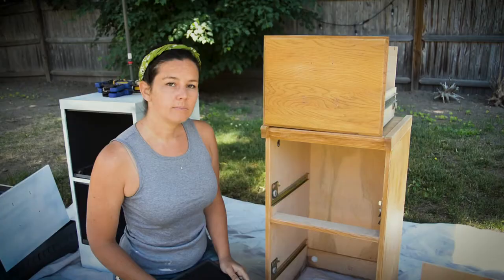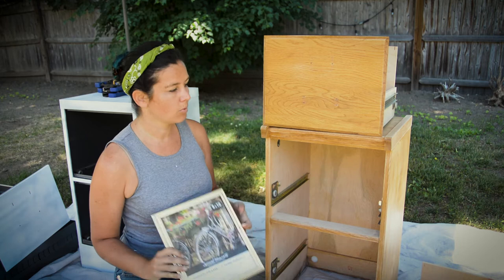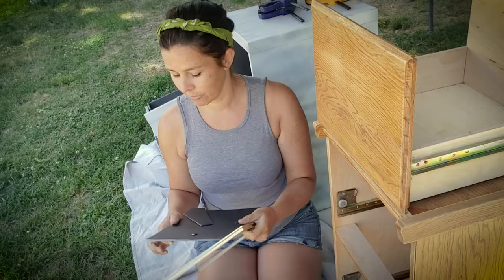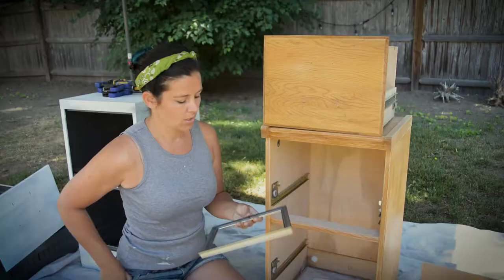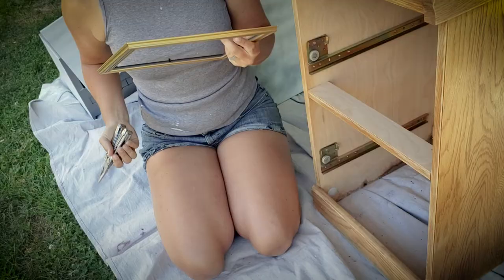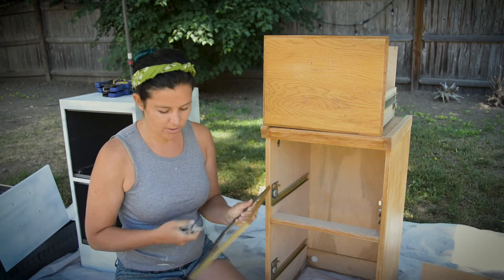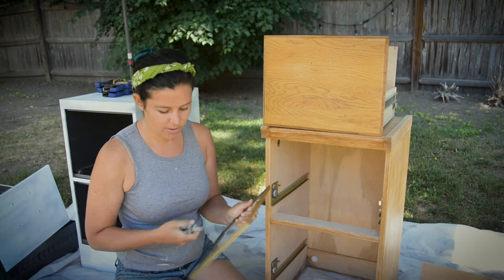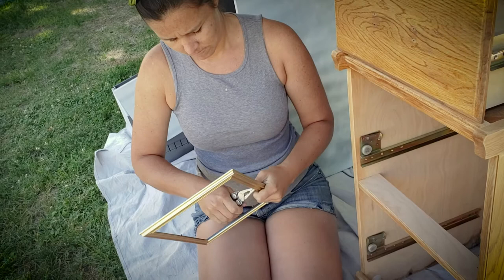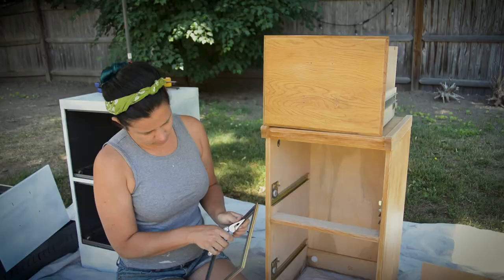So this next step is going to be adding your wainscoting — your dollar store wainscoting — to your drawers. I'm just going to take the frame apart. This one has those little irritating metal tabs, so I'm going to work on getting rid of those. Try not to break the frame in the process. That was easier than I thought — just pull them out. Two down, more to go.